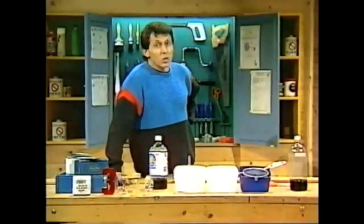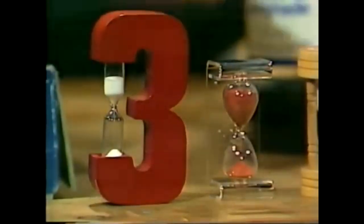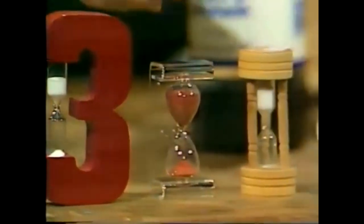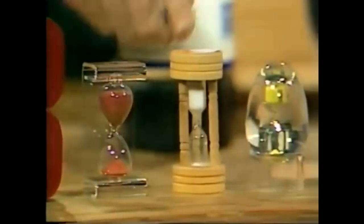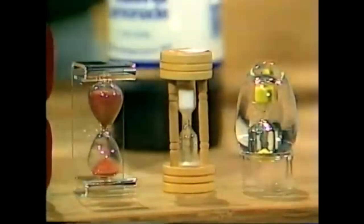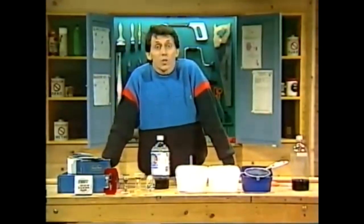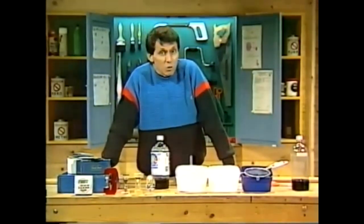You might say, well, we could use the egg timer from the kitchen, and you certainly could. The trouble is, each of these egg timers has been designed so that the sand runs for precisely three minutes from the top container to the bottom container, and that's a little too long for most board games. However, you can make your very own variable sand timer using a few simple things around the home.